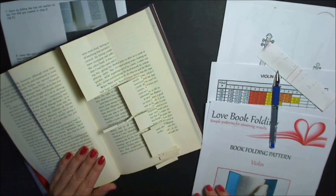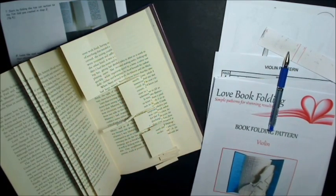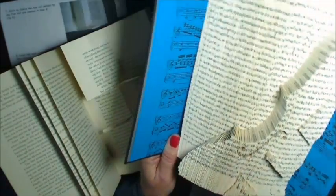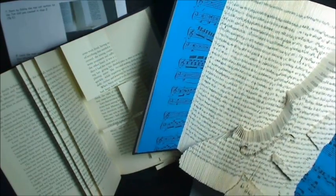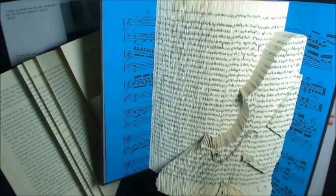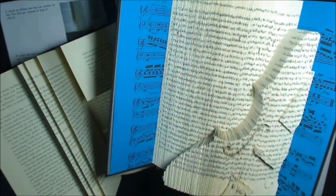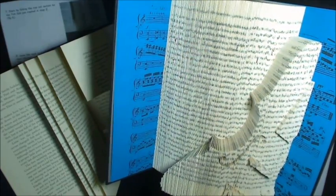I hope that's made it clear. Just follow through the pattern right to the end and you'll end up with your violin. I hope that's helped. If you've got any queries, please send me a message either on YouTube or via the website contacts, or email me at maria@lovebookfolding.com. Have a look at the website as well — lovebookfolding.com. Thank you very much, I hope you enjoy it, good luck, and bye for now.